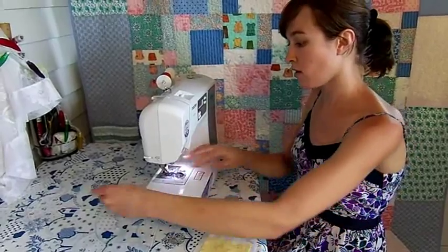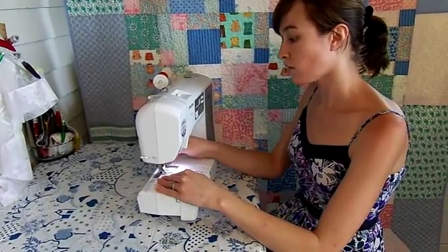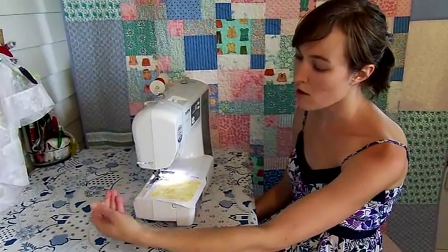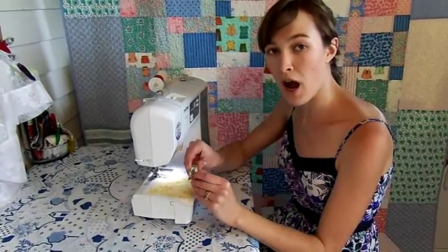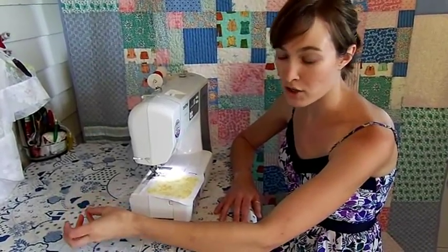Let's begin by placing your squares under the presser foot and lowering the presser foot lever. The tails of your thread should always be trailing behind the machine. Your top thread needs to pass through a notch in the presser foot and your bobbin thread should be going in the same direction.